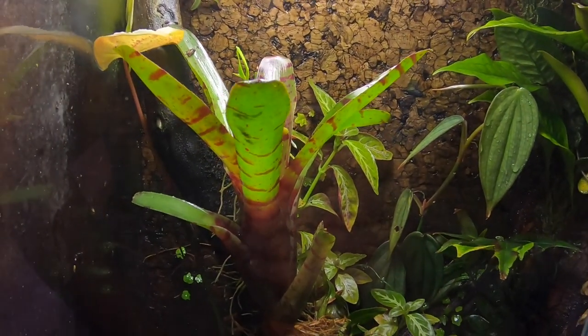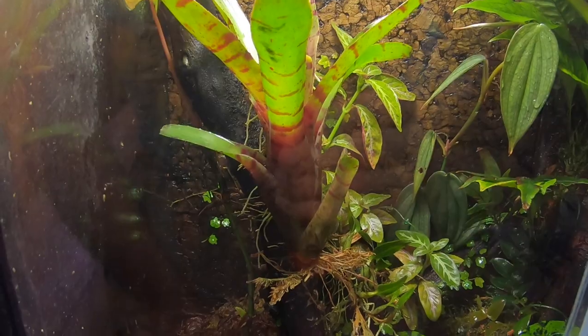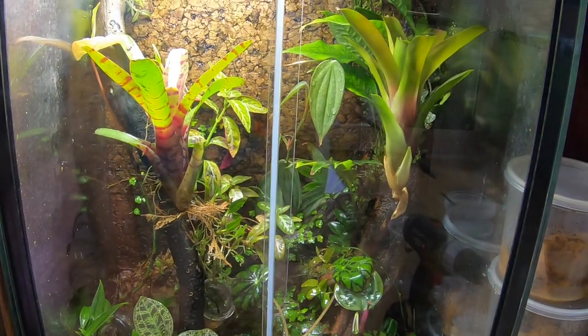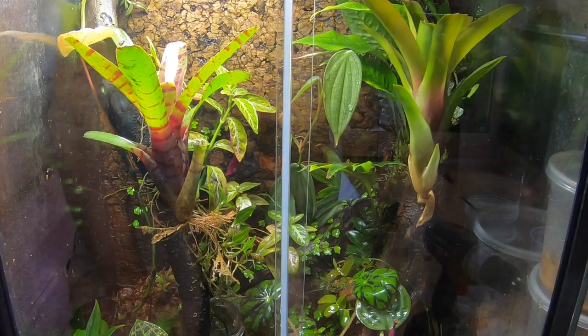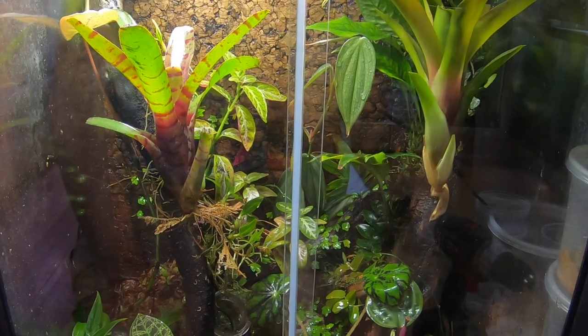I generally don't like to take the frogs out of the tank as that is a little bit stressful for them and might disturb any breeding they're doing. But since these are pumilio and they won't really breed without these bromeliads, I figured it was worth it to pull them out and add these in. Hopefully that gets this pair going and I'll get a few froglets in there in a couple months.